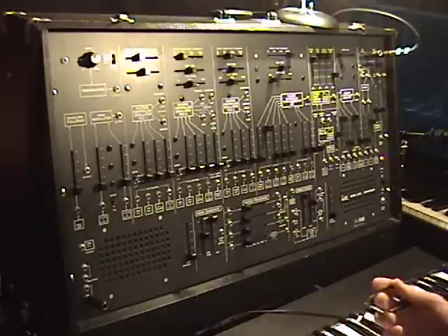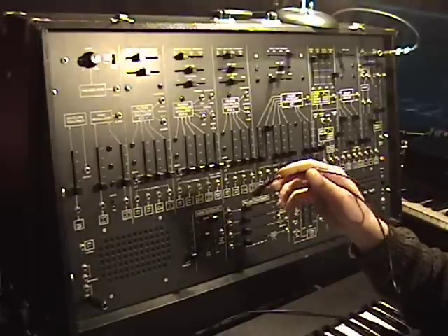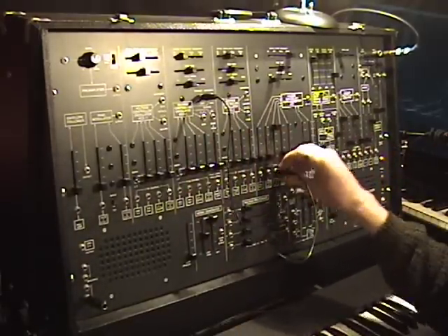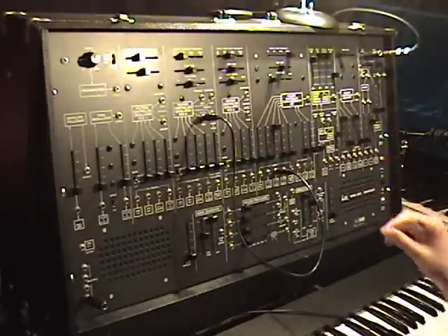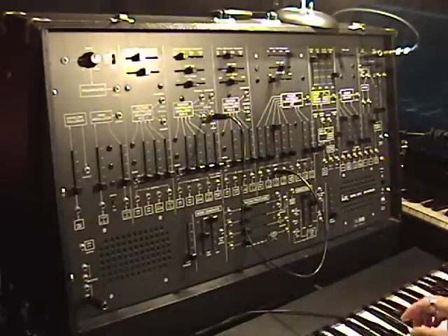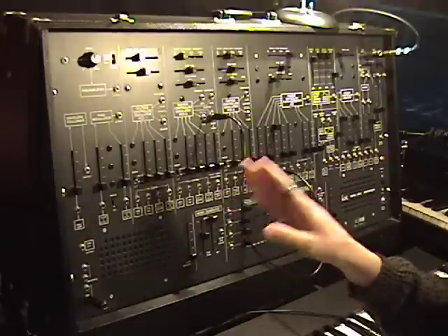Looking at oscillator 2, which is the best oscillator on the ARP 2600 — and here's why: because it has the most outputs. It has a triangle output, a saw output, a sine wave output, and a square pulse wave output. Let's listen to them as I talk about them. This basically sets oscillator 2 up as the ideal low-frequency oscillator.